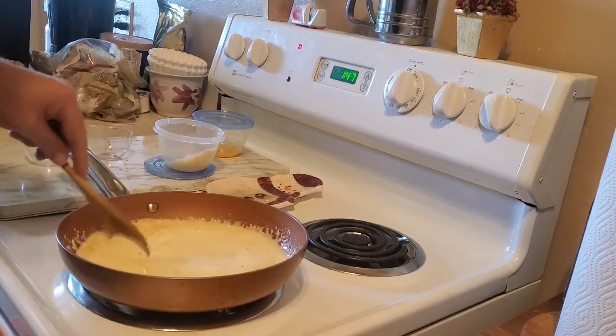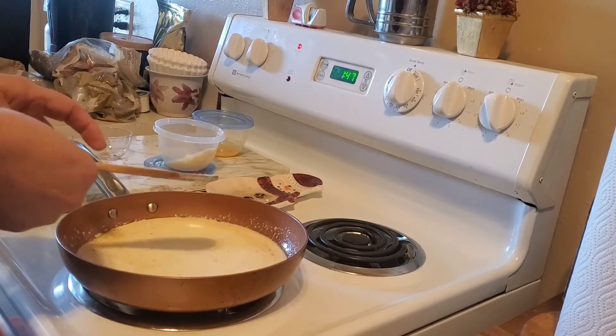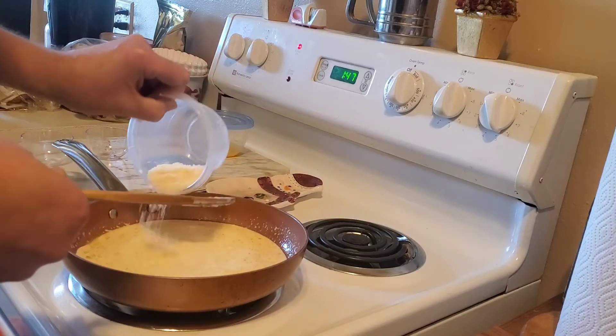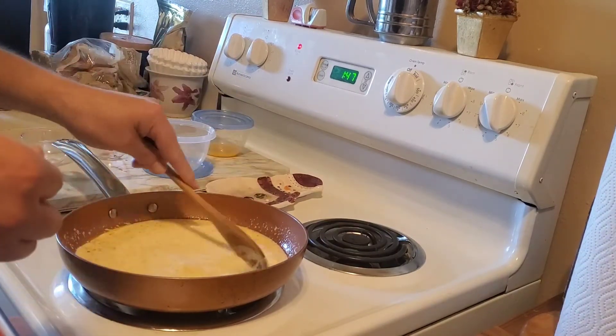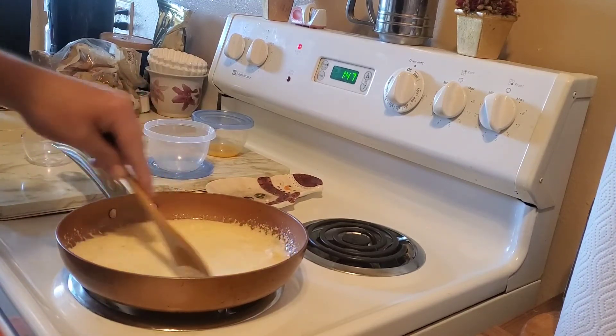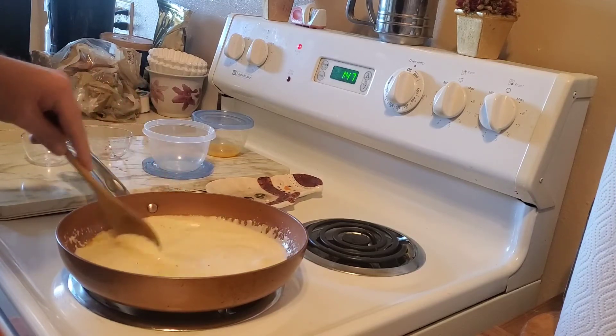You can use a quarter cup of Parmesan and a quarter cup of Romano, or if you don't have Romano or don't like the taste of Romano, you can use a half cup of Parmesan cheese. You want to keep stirring it until it's all melted in together.